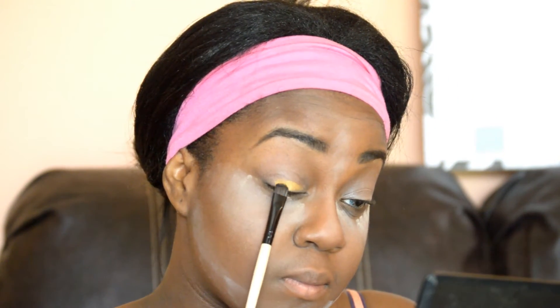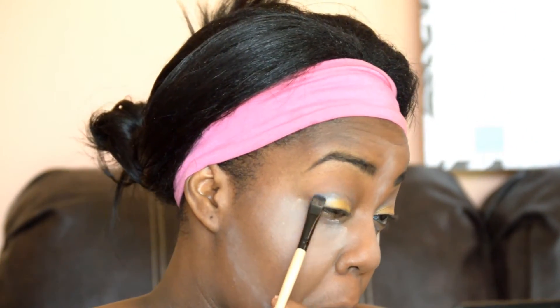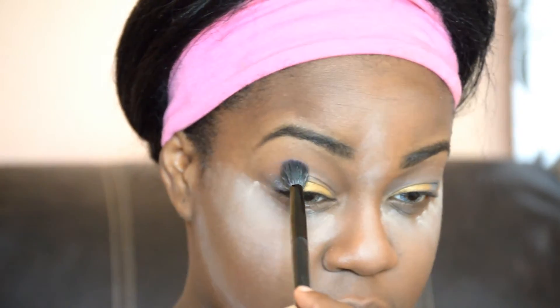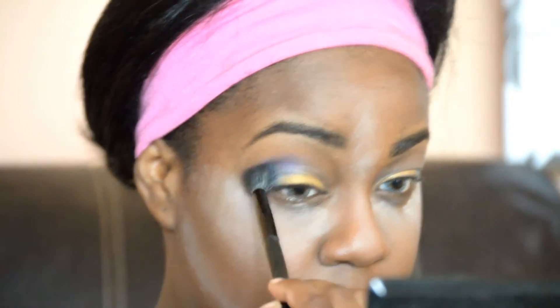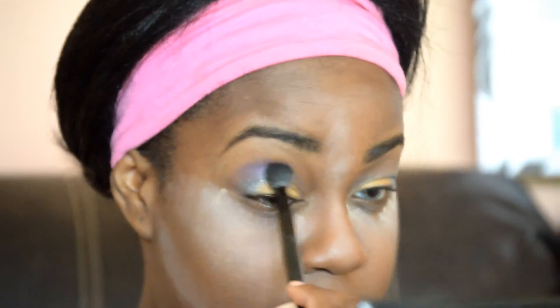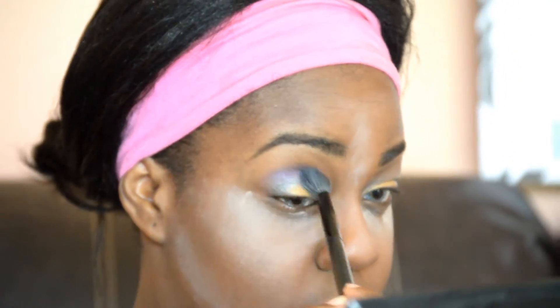In my Tropical Shimmer Palette, I take a yellow shimmery, gold shimmery — however you want to call it — color, and I put that as the base on my main lid. Next, I take a light blue color and put it on the outer corner of my lid. Then I'm going to use this purpley, bluish color from the same palette to blend out with — this can also be used as a transition shade. I'm going to use this to create the tropical look which will bring everything together. I really like the way these colors coordinate because it's really colorful and vibrant.